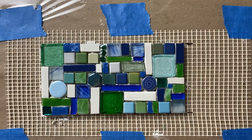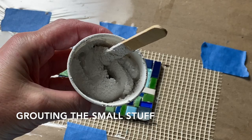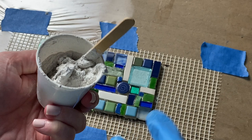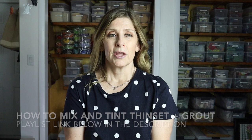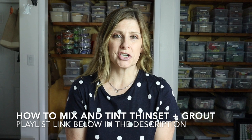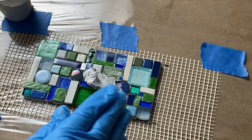Once I was done tiling, I let it sit and cure for at least 24 hours before proceeding with grouting. The mesh mosaic has been sitting at least 24 hours and is ready to be grouted. I mixed up a small batch of white grout since it isn't a very big or thick mosaic. You could always use thinset mortar as your grout if you'd like a more substantial material between your tesserae. If you aren't familiar with mixing thinset mortar or grout, or want to tint or color them, I've done a series of videos on the channel — link to the playlist in the description.